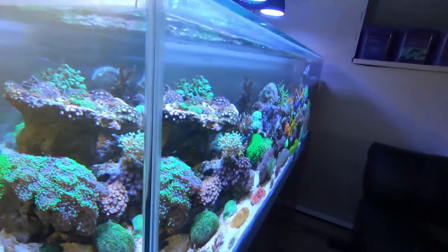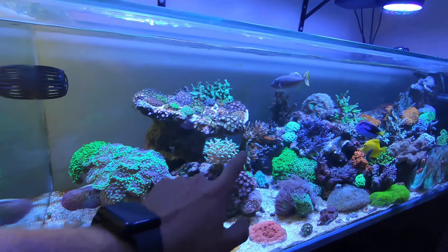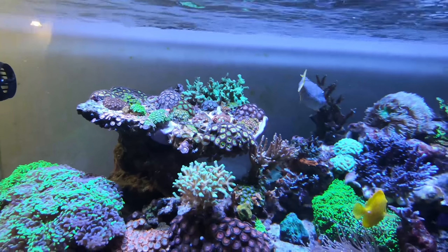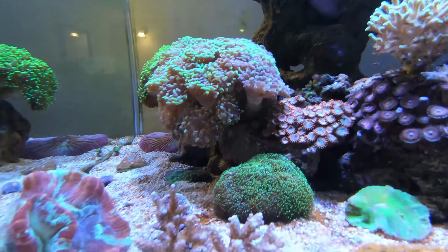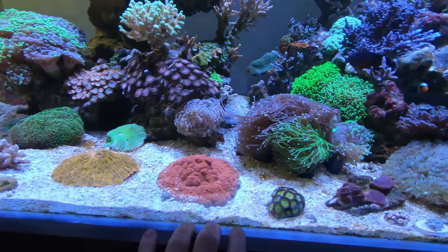The tank itself is looking pretty pristine as always. He's added a few new corals to it. Looking at his big zoa garden, you can see he's built it out and added quite a bit to it. As we come down, the hammer garden is getting pretty big. We've got new brains, a nice pink Cadillac — lots of beautiful new corals in the tank.